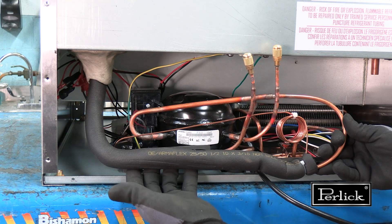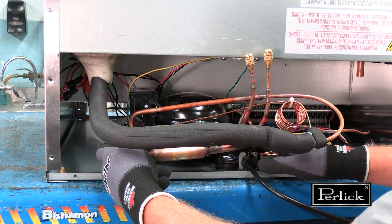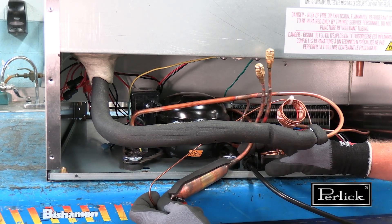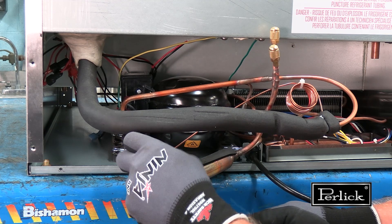Before removing the compressor, allow access so the suction line and dryer assembly can be gently moved out of the way. The next step is to remove the inverter from the compressor. There is one screw adjacent to the compressor shell that needs to be removed.